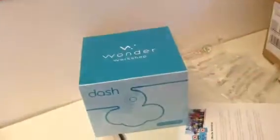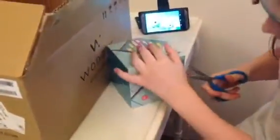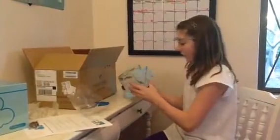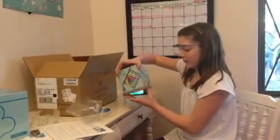My new friends are here — Dash and Dot. They have attachments that can do various things; Dash has a xylophone that he can play. Dot can track people and say hi when you wake up in the morning. And though she may not be able to move as well as Dash, she can still do a lot.